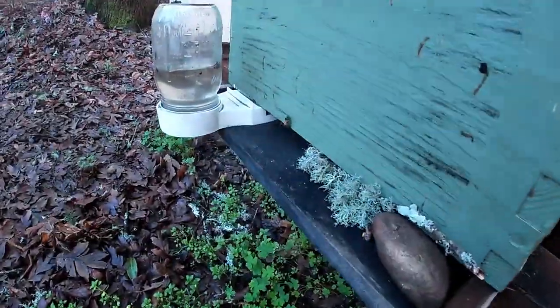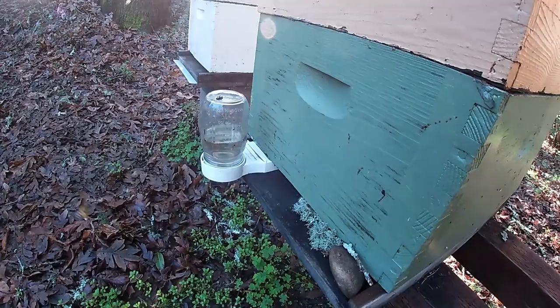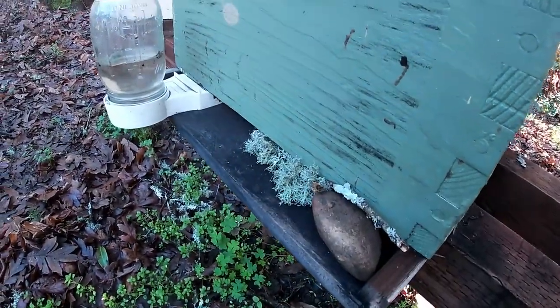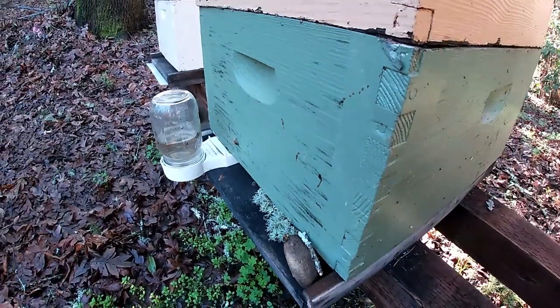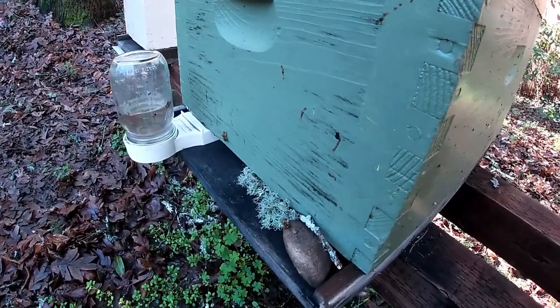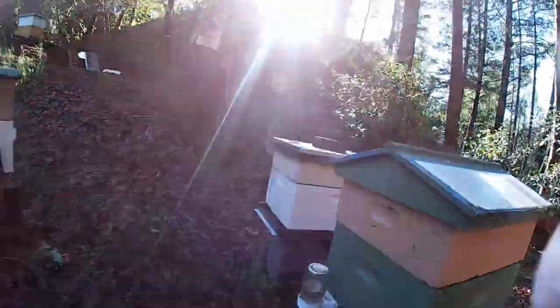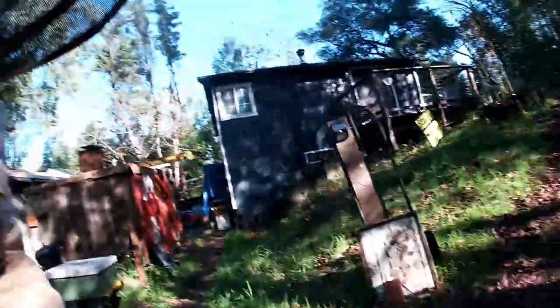Don't forget, bees are going through a lot of changes. This one here was quite light at one time but it's okay — it happens. They're bringing pollen in, which is a good sign. I still need to get into these hives next month. They're finding pollen right now, which is good.